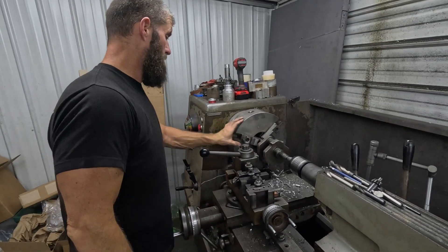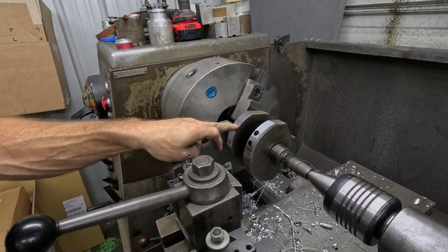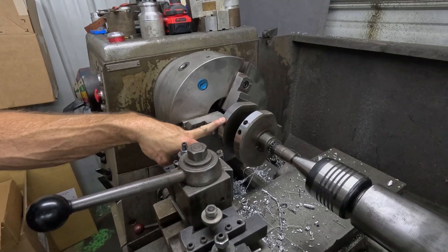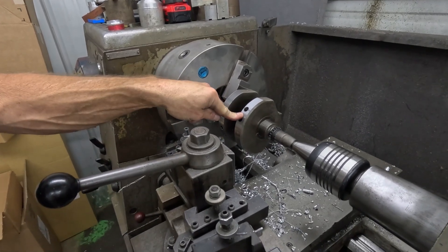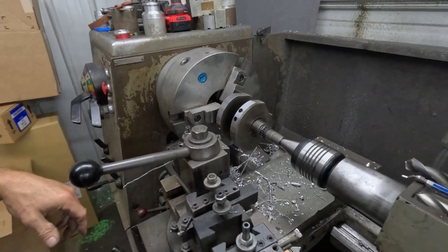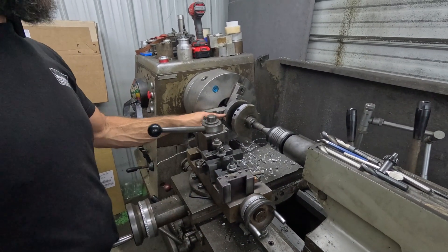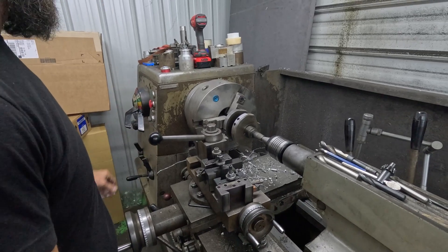Alright, so it's in the lathe and we need to take more off of this side and this side. I'll probably do like 20 or 30 thousandths on this side, maybe 10 or 15 on this side, and then we'll go back and check it. We'll just do that back and forth till we get it really close, and then we might drill it a little bit if we need to.